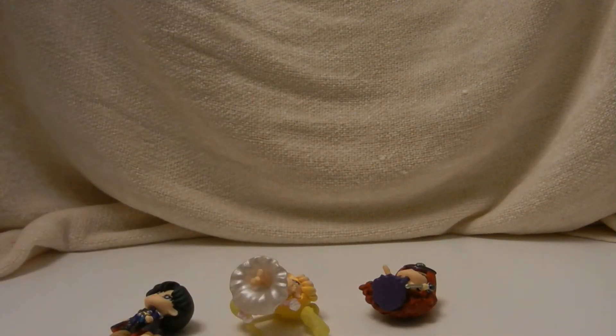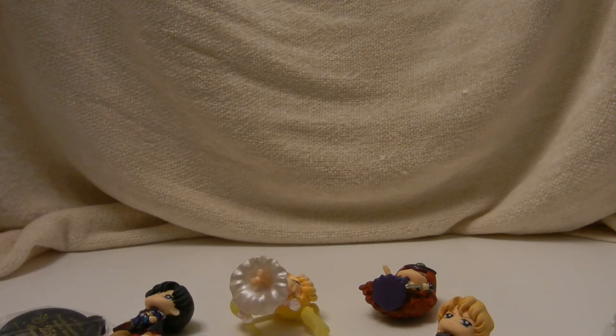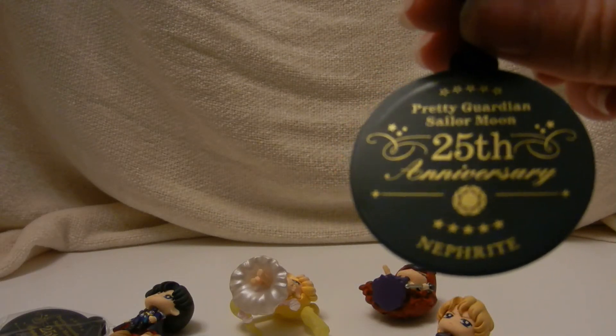They come pre-done — they're all together, you just have to get their faces. You can set them right back in there, but I don't leave all of them out because they take up a lot of room. Oh, this is interesting — this is actually labeled 'Pretty Guardian Sailor Moon 25th Anniversary.'